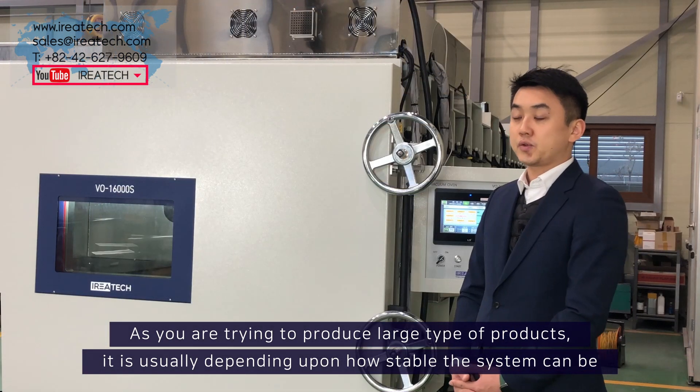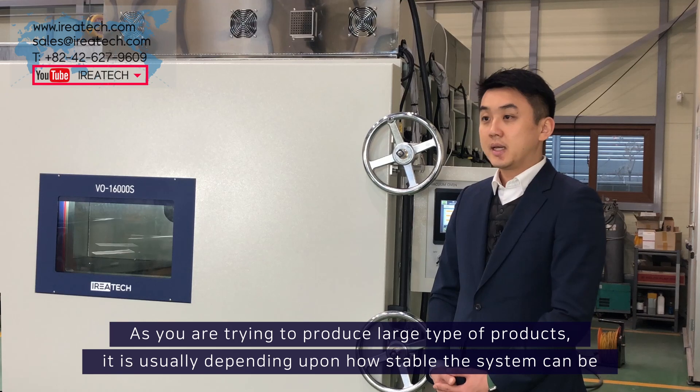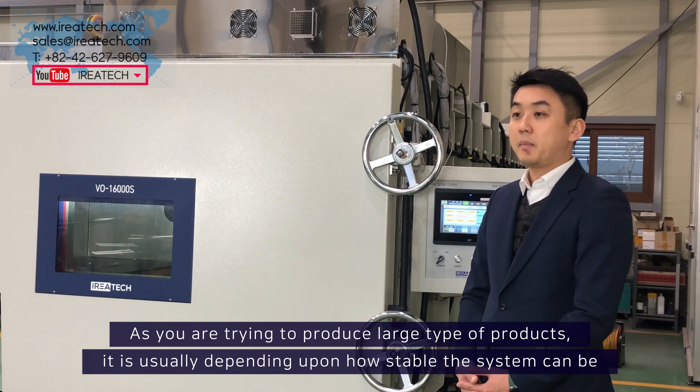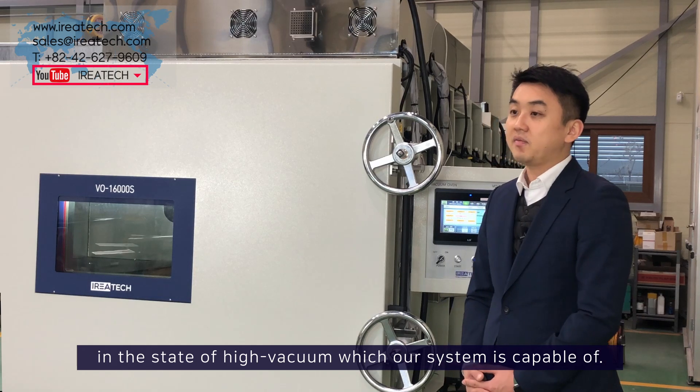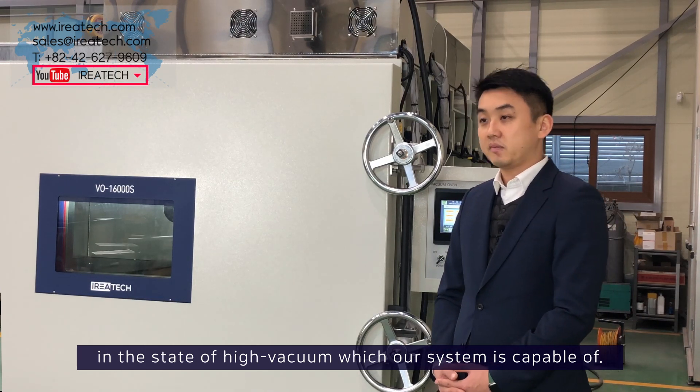As you are trying to produce large types of products, it is usually depending upon how stable the system can be in the state of high vacuum, which our system is capable of.